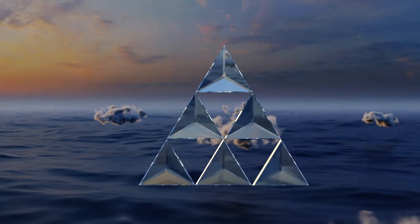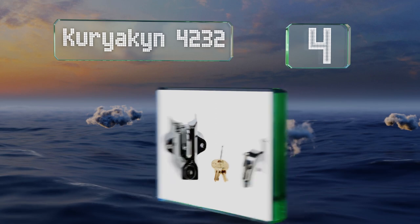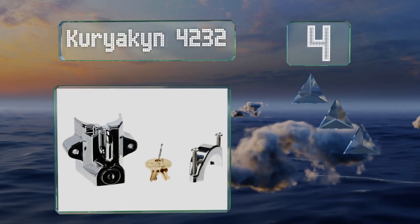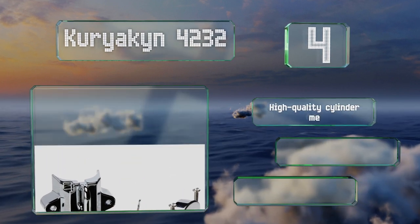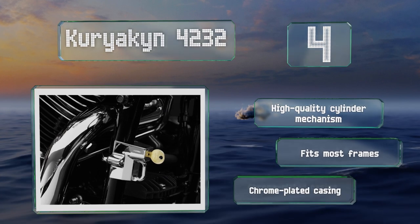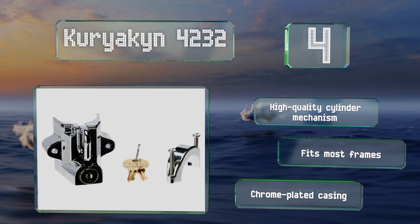At number four, the Curry Arc-in 42-32 bolts securely to any section of tubing that's over two and a quarter inches long. It's built to last and once you've attached it, it will remain in place as the bolts can't be removed once secured. It boasts a high-quality cylinder mechanism and chrome-plated casing.